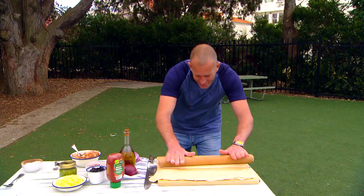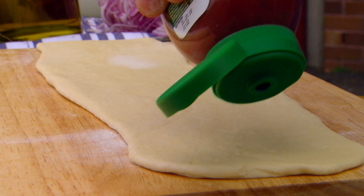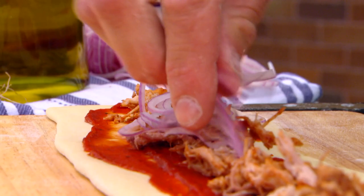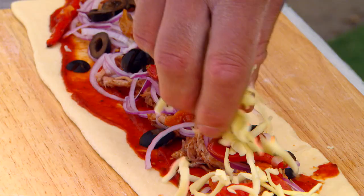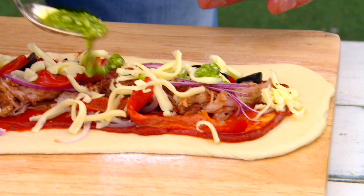Nice and even, and then we're going to fill them. First half: pizza sauce. Next, some pork. Then onions. Olives. Capsicum. And cheese. And it's the little finishing sprinkle of pesto that makes it magical.